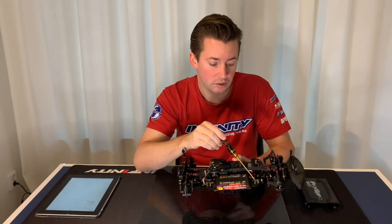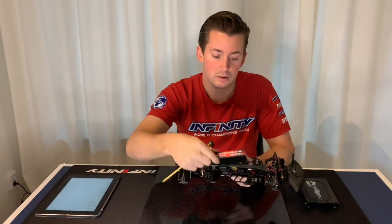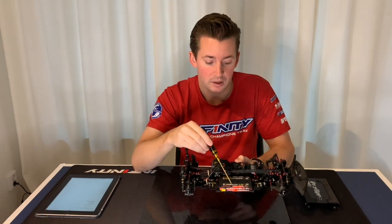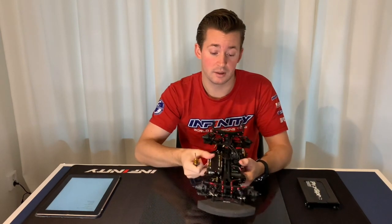I'm sure you can use it as standard, but then I think you need to use a weight plate under your battery to have a bit more weight to the outside, to keep it even left and right.